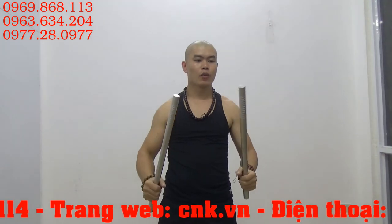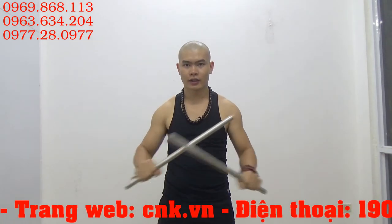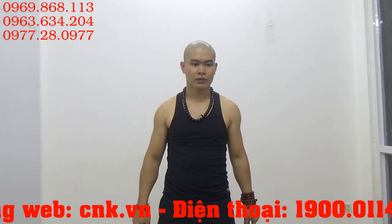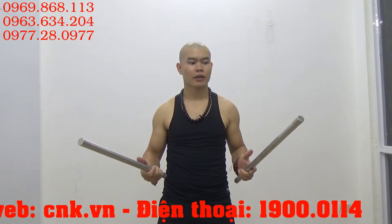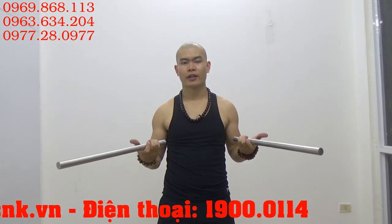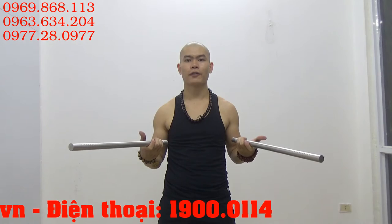Nếu như các bạn mua côn lóc gậy này thì các bạn sẽ được tặng cái DVD hướng dẫn luyện tập đánh võ gậy, cực kỳ hay. Chưa kể là các bạn được tặng miễn phí những cái video hướng dẫn luyện tập côn. Có nghĩa là khi mua côn này, các bạn vừa mua được túy côn 2 trong 1, vừa có 2 tài liệu hướng dẫn luyện tập côn nhị khúc và hướng dẫn đánh võ gậy Philippines.